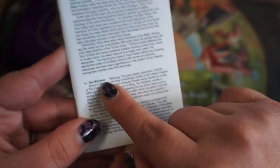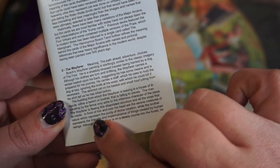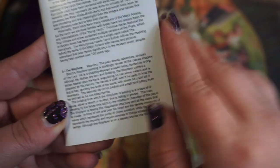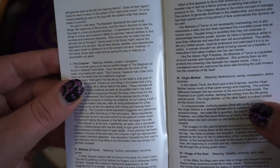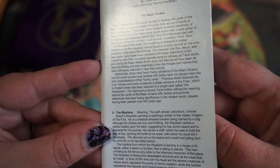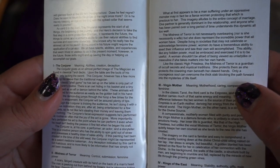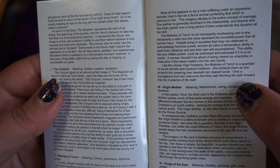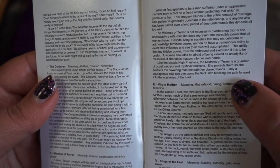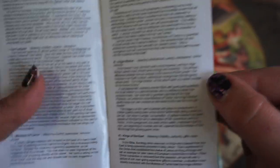Right away we have the Major Arcana. Here's the write-up for the first card — The Fool, which is called The Wayfarer. We have the meaning, and it goes into more about the card itself — the meaning, the deeper meaning, some questions, and it talks about where the card falls in the journey. As zero in the card deck, the Wayfarer represents the start of all things. Each card follows the same layout. Those are the majors.